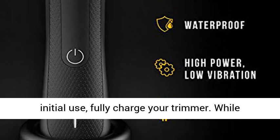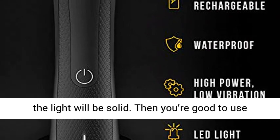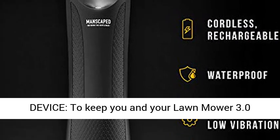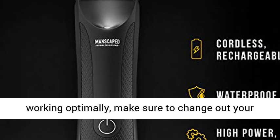How to use: before initial use, fully charge your trimmer. While charging, the unit will blink. When ready to use, the light will be solid. Then you're good to use your trimmer for up to 90 minutes. Register your device to keep you and your Lawn Mower 3.0 working optimally.